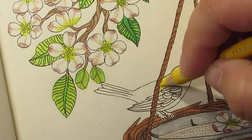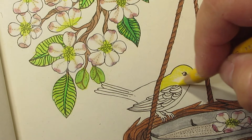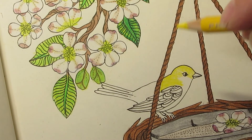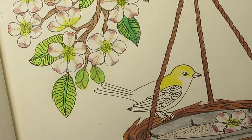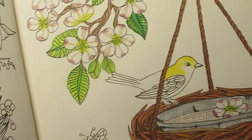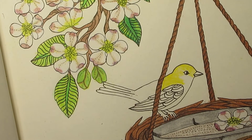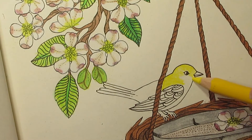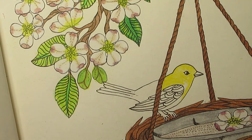Last video I used my Bruynzeel finder pencils; this time I'm using my Prismacolor. I got my camera too close and hit it with my head — there we go, now I won't bump my head on it. I've got a picture over here to the side so that I don't mess up.